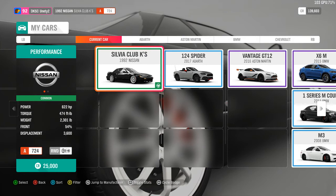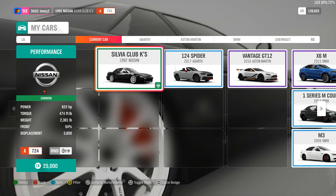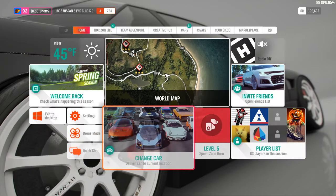In this beautiful S13 Silvia, we've got 622 horsepower, 474 pounds-feet of torque, weighs 2,300 pounds. It's running the inline-6 swap with the turbo on it — not the inline-6 with the turbos already on it. You have to add the turbo later.